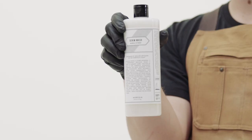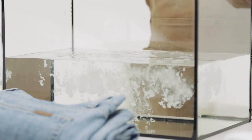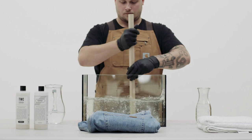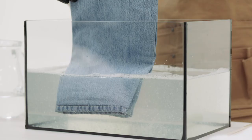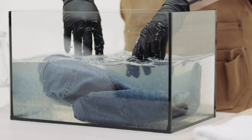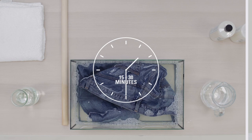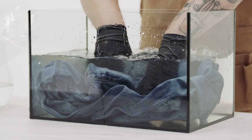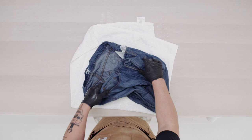The first method uses detergent and water. To start, fill a large tub or container with cold water, add detergent, and stir until everything is mixed properly. How much detergent you use depends on the type of detergent you're using. Plunge your dirty jeans into the soapy water and let them soak for 15 to 30 minutes.